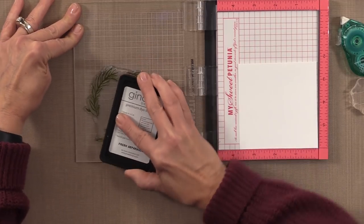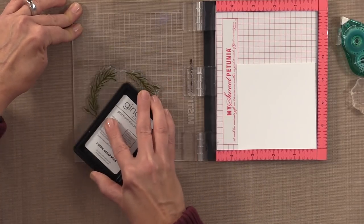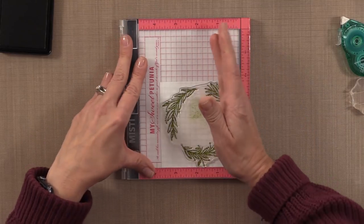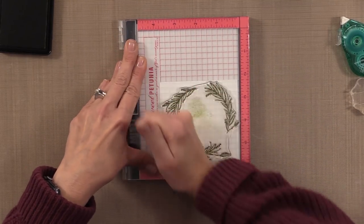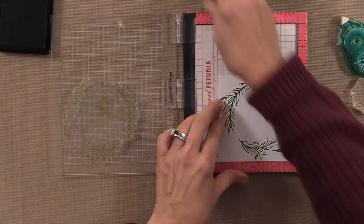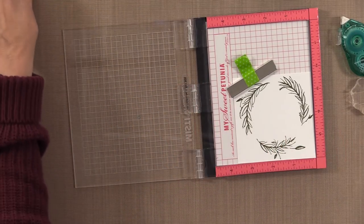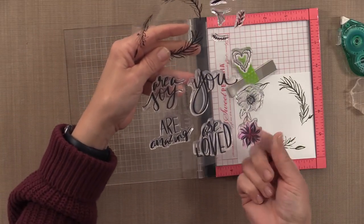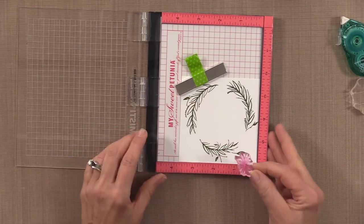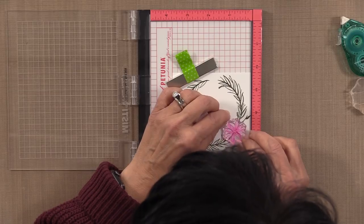You can also emboss the wreath first, or use black ink if you prefer. But I wanted to use a green ink, and I'm also going to color the wreath in with other greens so it all looks like real vines. After getting a good impression, there is my wreath — ready to go. I'm going to replace the bar magnet. My next stamp is this little flower — you can see it's well loved; I've used it so much I've stained it pink. I'm going to place it into the empty spot down in the corner.